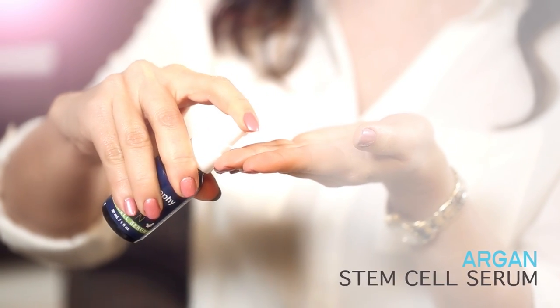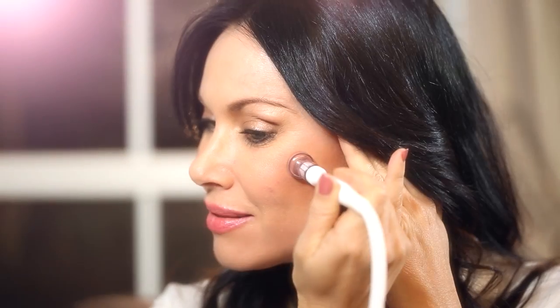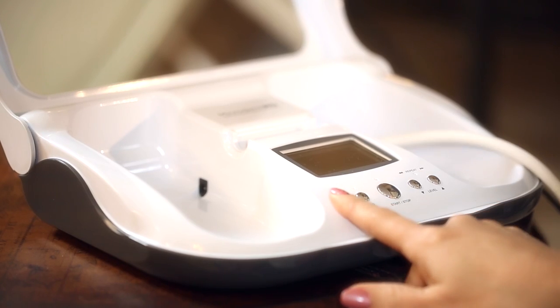We recommend our Argan Stem Cell Serum for maximum results, but the infusion tip can be used with any high-quality skincare product. For those of you who are new to microdermabrasion treatments, you will love the built-in LCD screen which walks you step by step through the treatment process.